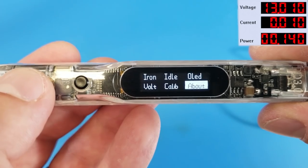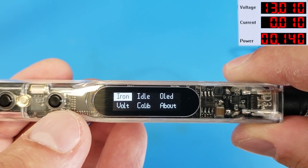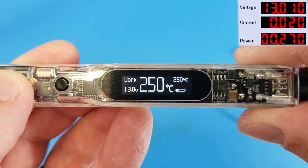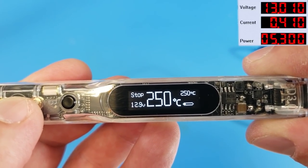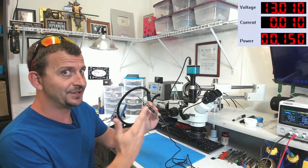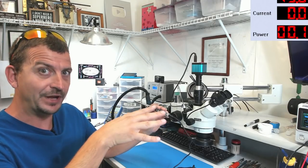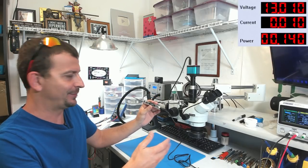If I just wait, it'll go back. So: hold down this button to turn the iron on — it switches to 'work.' Hold down the same button to turn it off and it says 'stop.' We hold down A to start and stop the iron. But if we hold down B, it goes into a tree of menus where you can change settings.